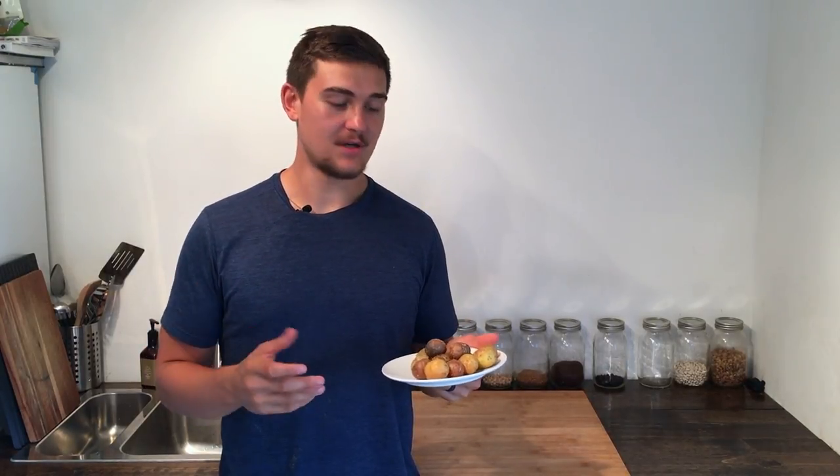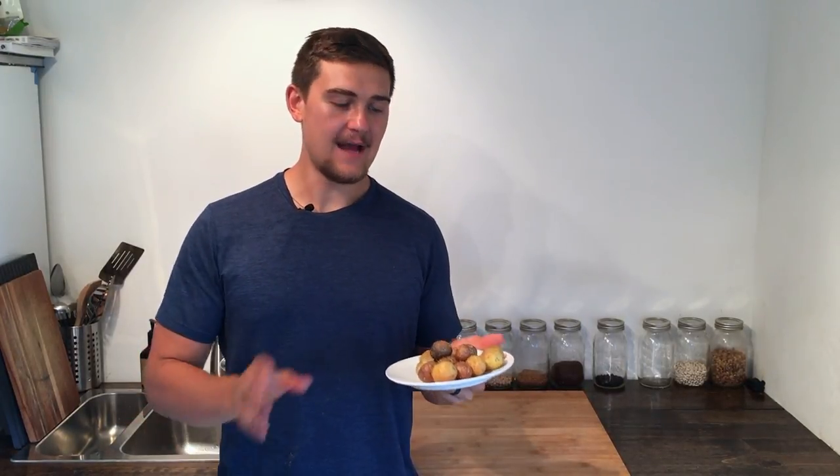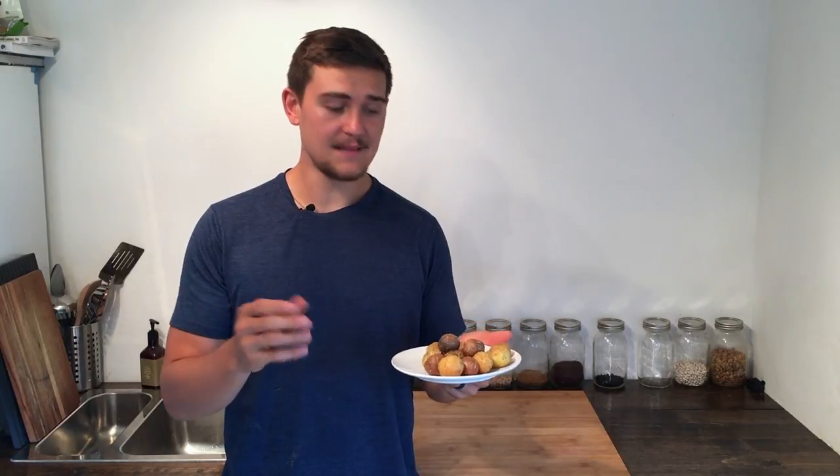I'm here with my garlic and herb fingerling potatoes. A lot of people don't know that you can cook potatoes just like this — get them nice and crispy without the use of oil. You want to make sure the oven is nice and hot, that you get some moisture on the outside of the potatoes, and then a good crust with those herbs. Erica and I have this a lot — sometimes with salsa, some ketchup, or some chili sauce. They go great with a lot of things and they're really simple to make.